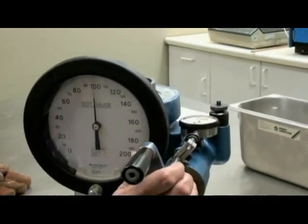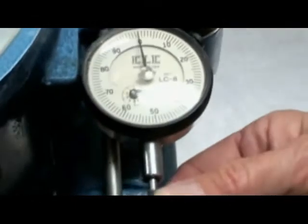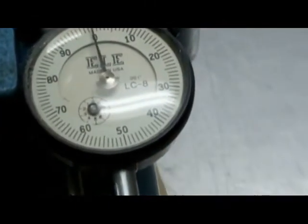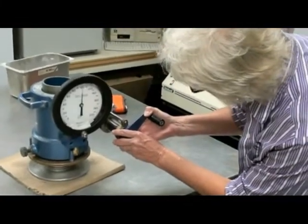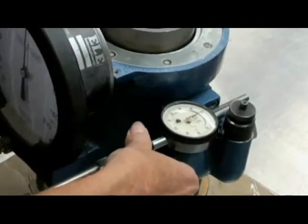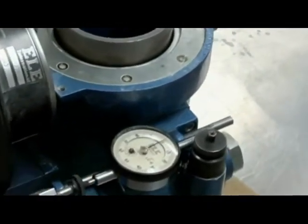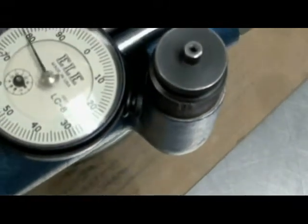When you're done, you want the horizontal pressure at 100 and the turns displacement dial at 0. Once you have both of those dials set, you're going to turn the horizontal pressure handle out exactly two turns, watching the turns displacement dial.